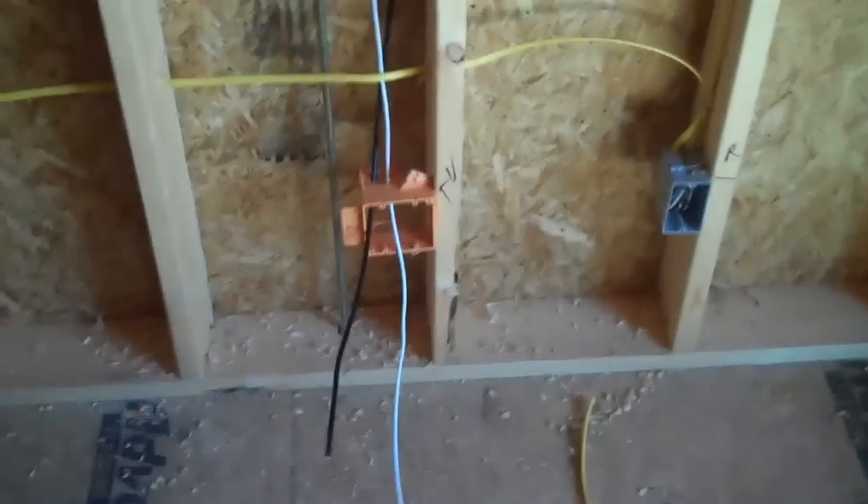It just runs up inside the wall, goes right through the top plate, and those two wires go all the way back to a central cable distribution box. That's the end of how to wire a house for a TV jack.